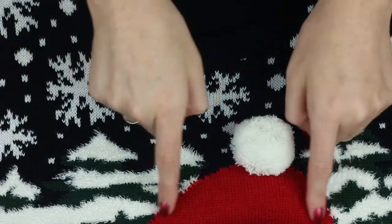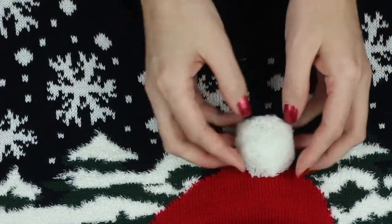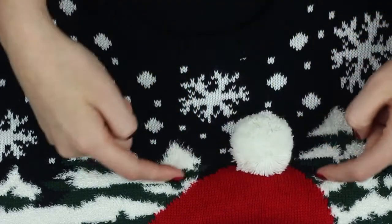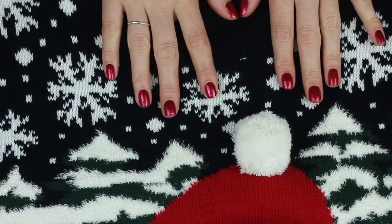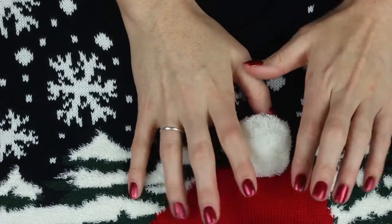And here, under the bauble, you can see this red bump which you've probably guessed is a little Santa hat.